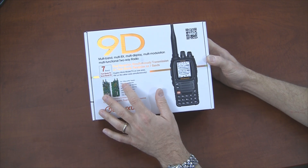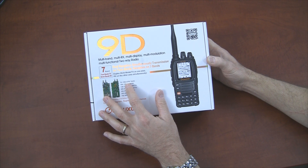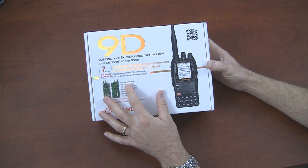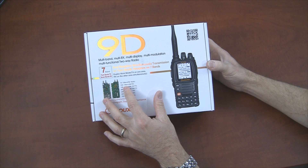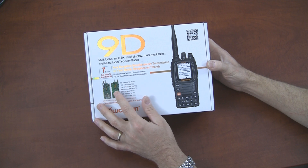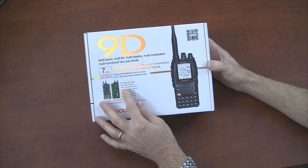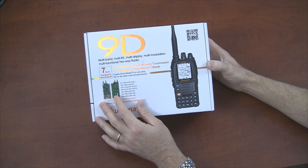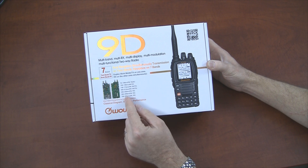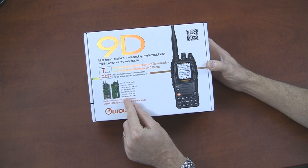Here we have the FM radio band, 76 to 108 MHz — the 8D would do that as well, and most of their other radios support that. But we also have AM receive in the 108 to 136 MHz range, which is air band. Of course standard VHF 136 to 174 and UHF 400 to 512. But new are 230 to 250, 350 to 400, and 700 to 985.